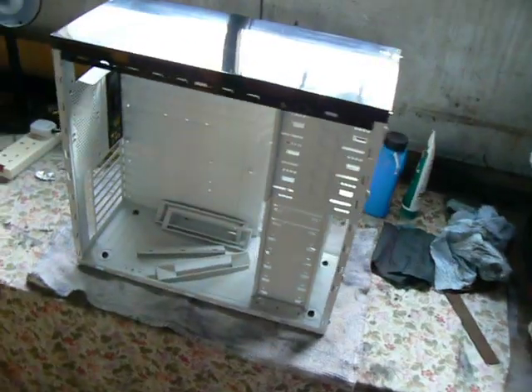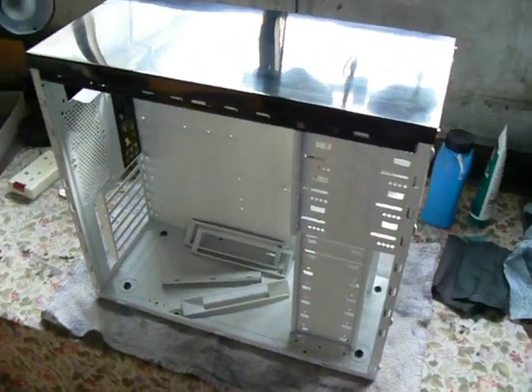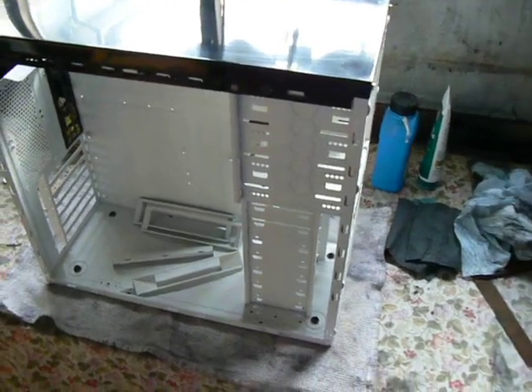So that's where we are. What I'm going to do now is start putting this together and then hopefully we can get this computer back up and running. Thanks.